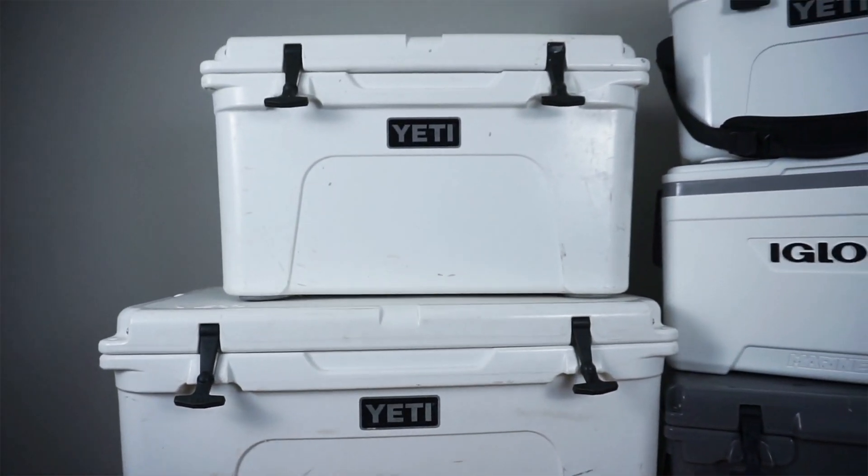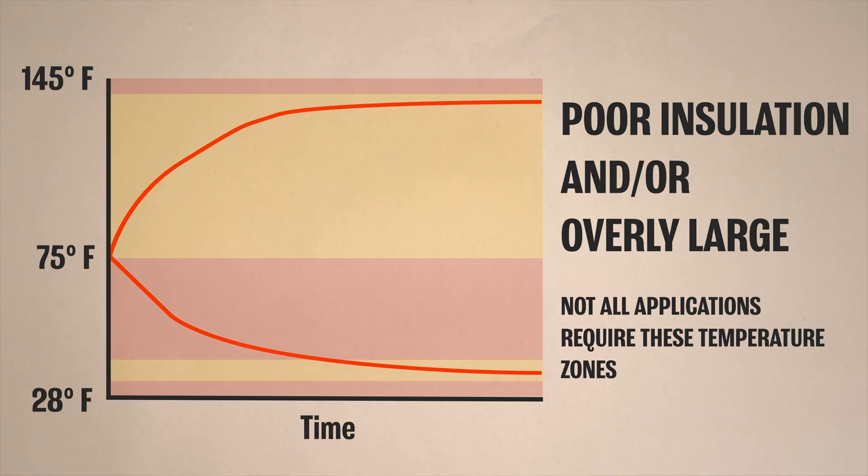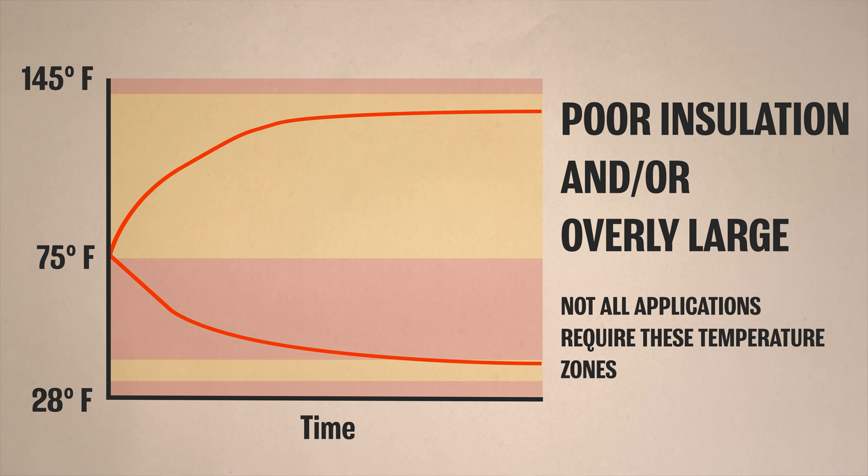If your cooler is too big and/or not well insulated, you may not be able to reach the top and bottom of the Cellar 12's temperature range. It also might take a while to get to your target temperature.